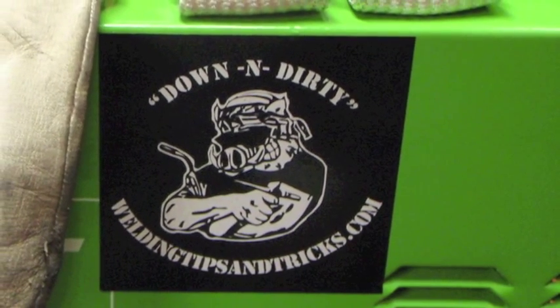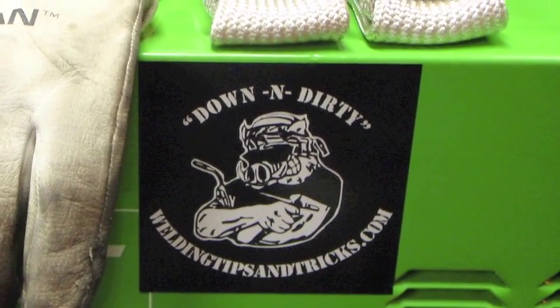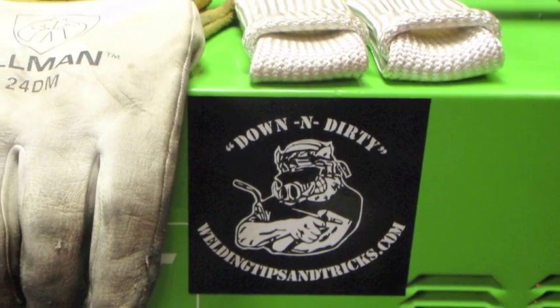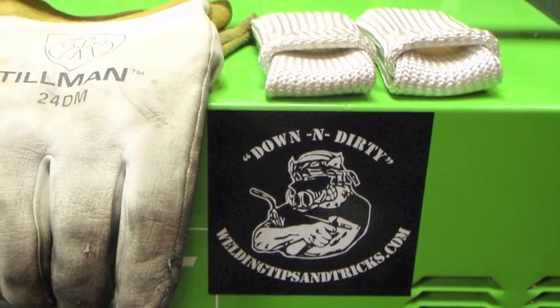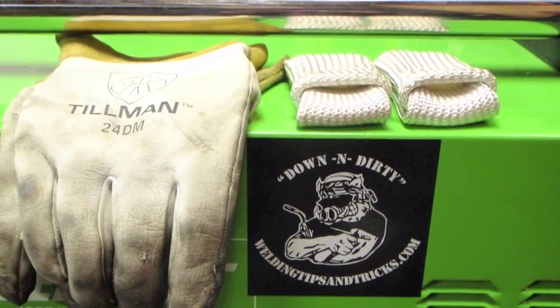I did a lot of online research. Weldingtipsandtricks.com was very helpful with a lot of the project. Jody there uses one of these welders, and that was one of the main reasons I bought it. The TIG fingers are awesome and I really like the Tillman gloves too.